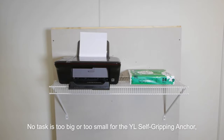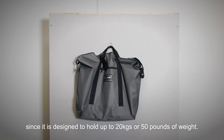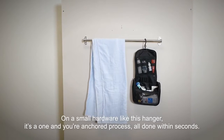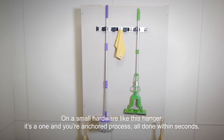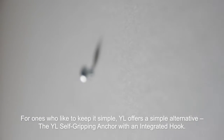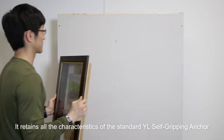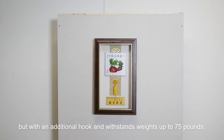No task is too big or too small for the YL self-gripping anchor, since it is designed to hold up to 20 kilograms or 50 pounds of weight. On a small hardware like this hanger, it is a one-and-done anchoring process, all done within seconds. For ones who like to keep it simple, YL offers a simple alternative: the YL self-gripping anchor with an integrated hook. It retains all the characteristics of the standard YL self-gripping anchor, but with an additional hook and withstands weights up to 75 pounds.